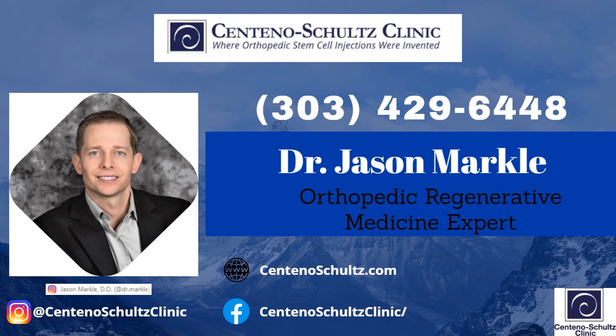Thank you for watching. If you're curious whether you're a candidate for stem cell therapy for any type of ankle injury and want to find out more, feel free to reach out to us via telephone, website, Facebook, Instagram, or any other social media avenue. We're happy to discuss and set up a further evaluation to determine whether stem cell therapy is right for your ankle ligaments. Thank you and have a good day.